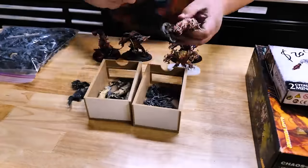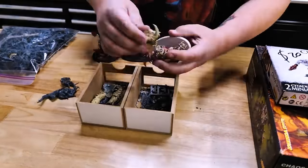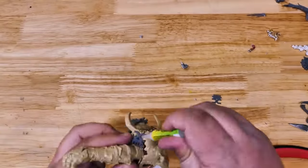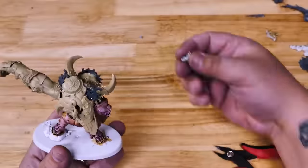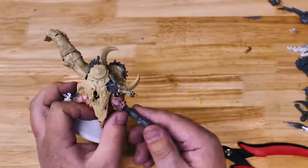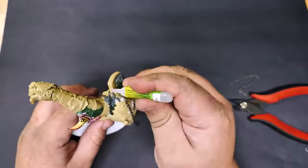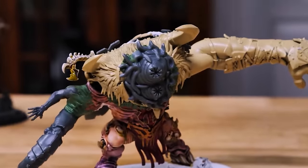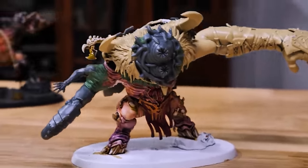On the other side, we see the hobby turn to kit bashing and converting in order to create a model or set of models that fit into a stat block or fill a specific role on the table. In other words, a custom version of something that you could have purchased, but instead used whatever you had laying around to make look enough like the thing in the box to count as that thing.